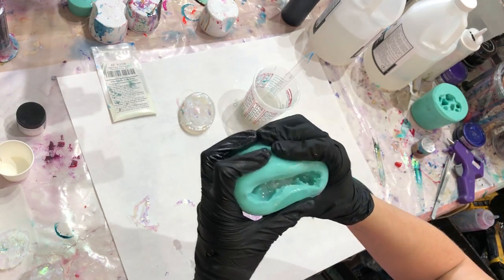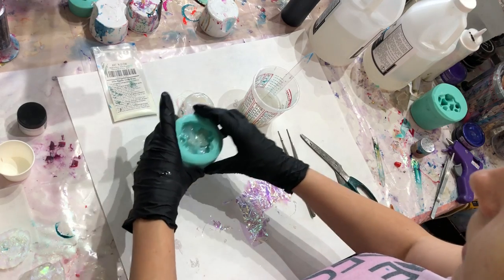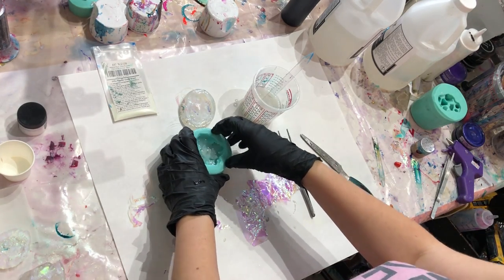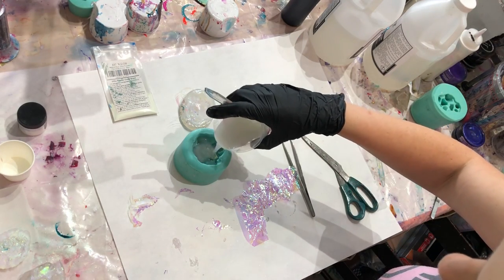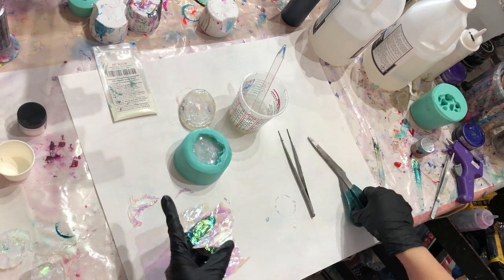I'm just rolling this around to make sure it's all coated, and dropping it a couple times to release some of the bubbles. This is less necessary if you have a casting epoxy. I'm going to put a little bit more resin in there.